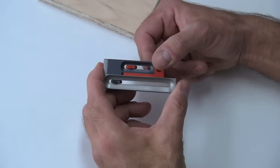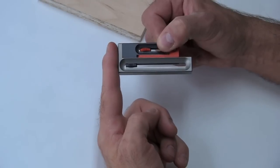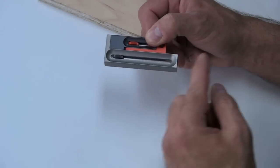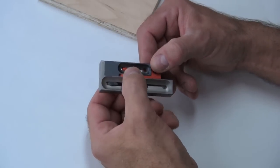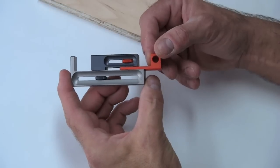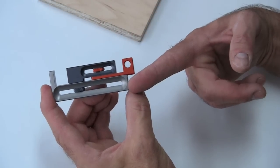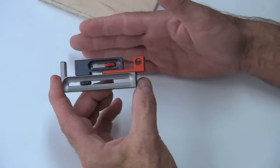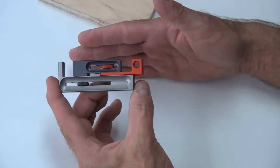The KM1 has two fixed surfaces. There's this outside edge here, and this tends to be the one that I use up against the fence. This side here is also a fixed reference. These two pieces up here are sliding pieces and they collaborate together to basically set a variable offset from this fixed surface here. That offset is going to be the amount that you need to nudge your fence over in order to make the second shoulder of a groove or dado cut.